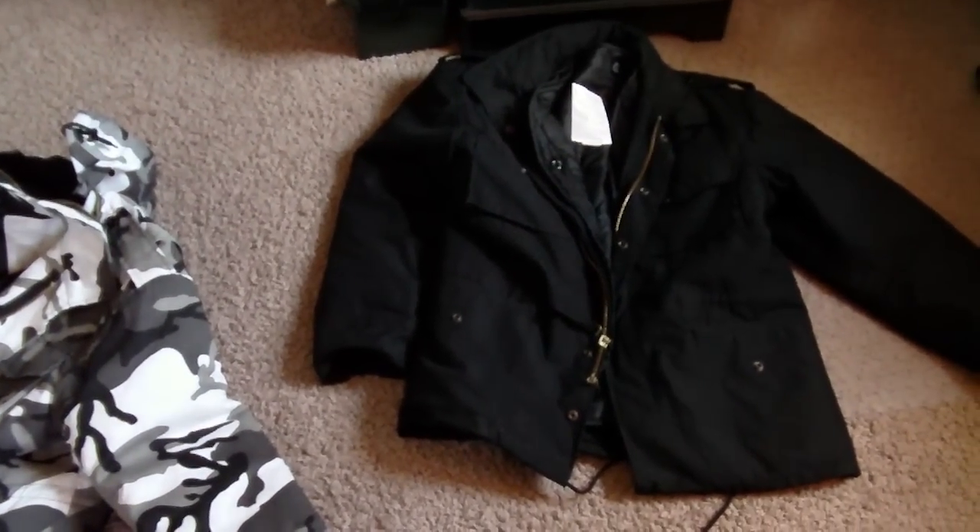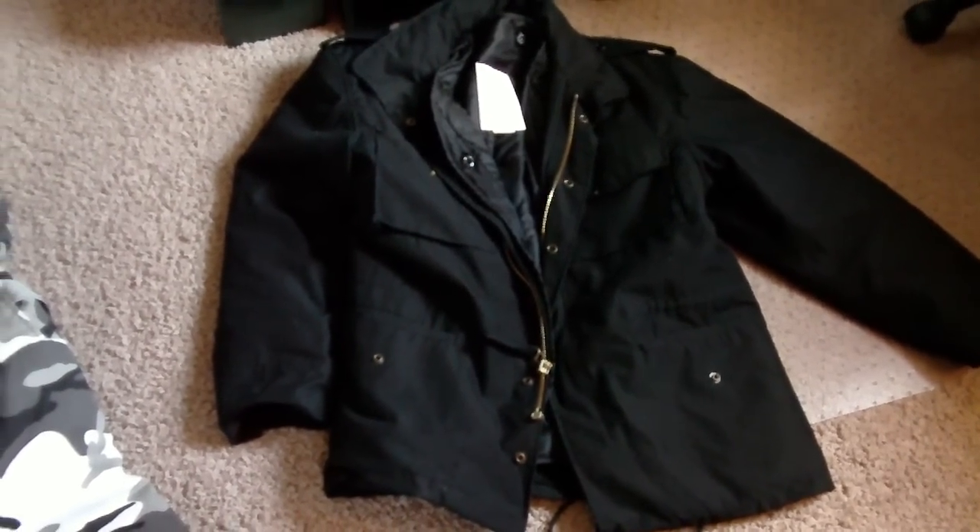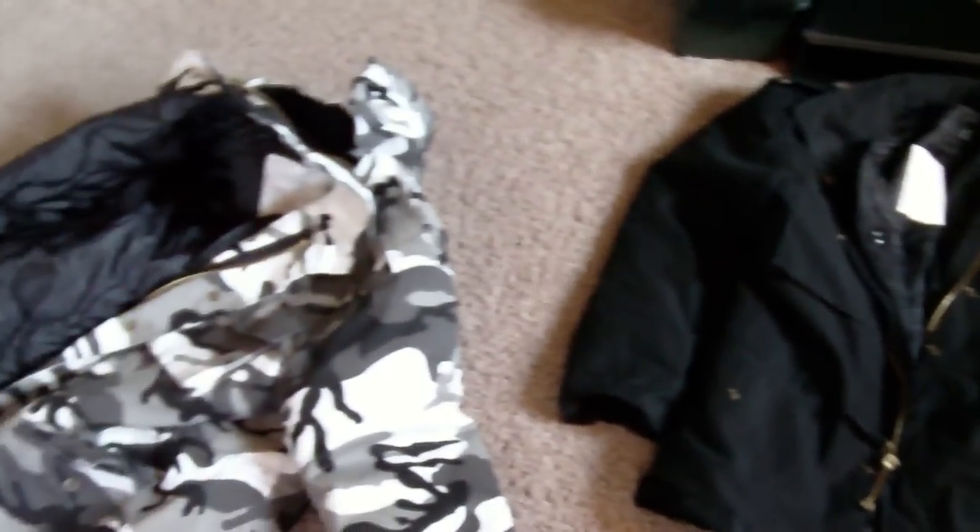I hope you guys enjoyed. If you ever get a chance and you're looking for a good jacket I would definitely recommend these. If you have any questions feel free to let me know. Thanks for watching guys.